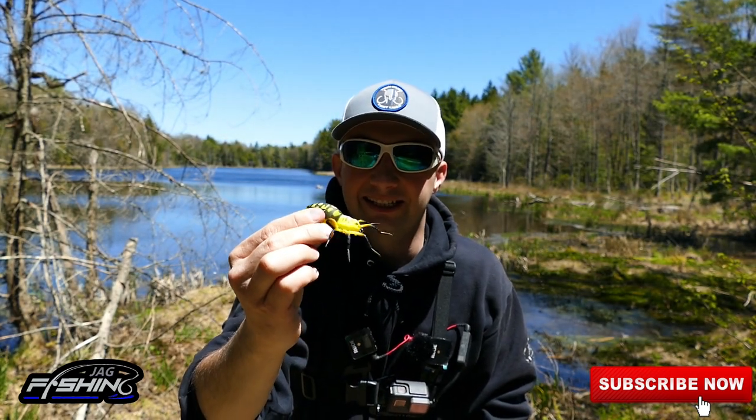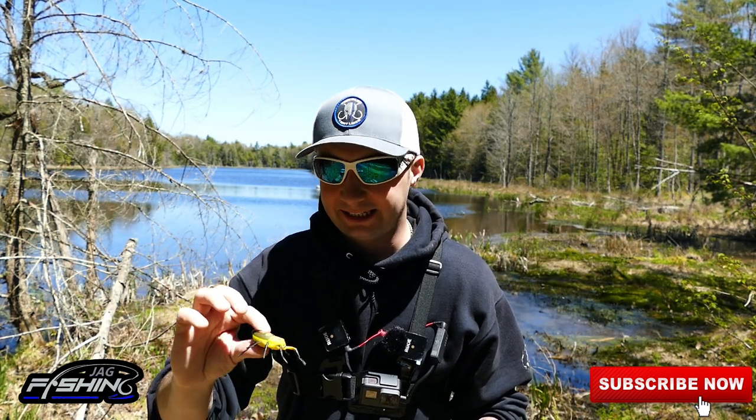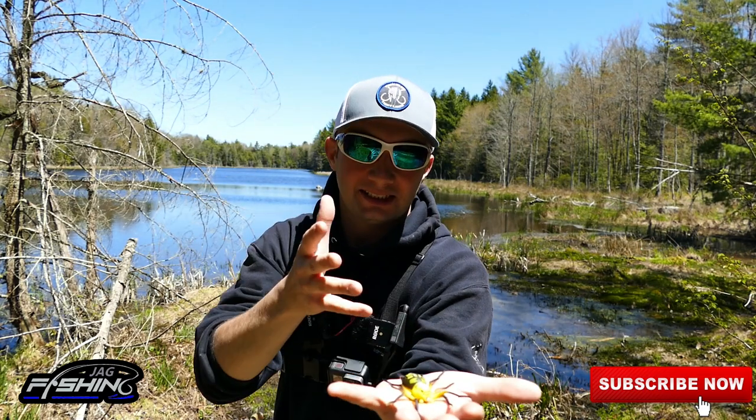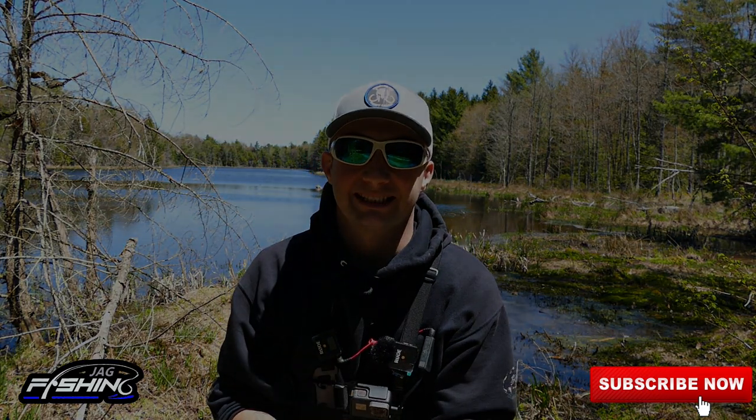I don't like spiders — they freak me out. Holding this thing in my hand right now, even though I know it's an artificial lure, it freaks me out. But this thing is so awesome; I can't wait to see if we're going to be able to catch something with this. Let's go!